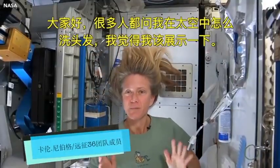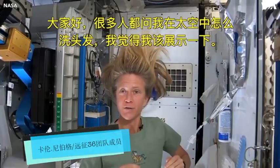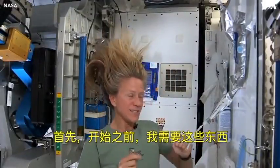Hi there. I've had a lot of people ask me how I wash my hair in space, and I thought I'd show you how I do it. These are the things I need.